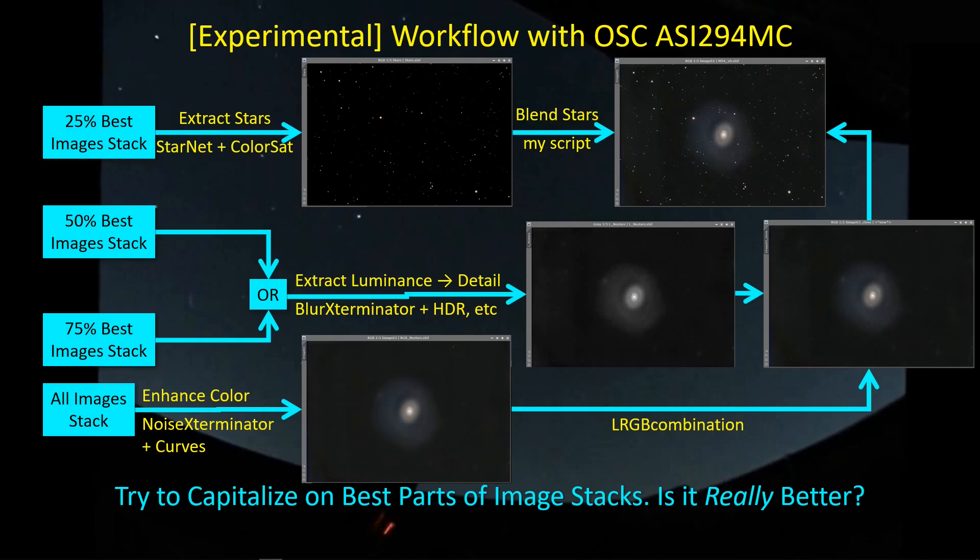I'm still experimenting with this approach — trying to take the best features of each image stack. Is it actually producing a better image? I don't know yet. It's too soon to tell; we need more processing and comparison. But that's the idea I'm working with initially for this one-shot color camera.